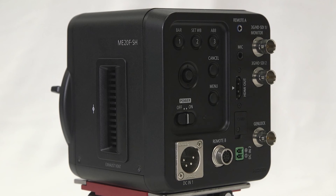The Canon ME20 FSH is a professional solution for broadcast and industrial applications and is available for sale and rental at our flagship store in Melrose, Massachusetts.